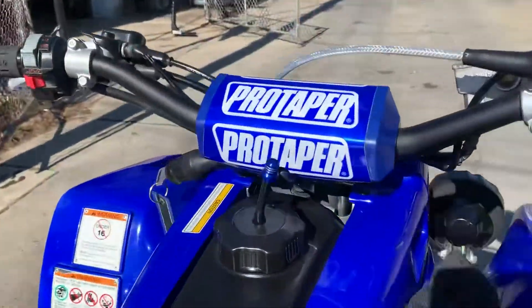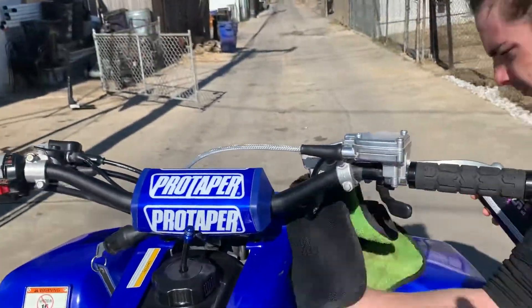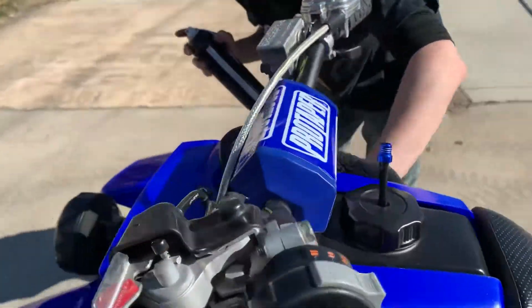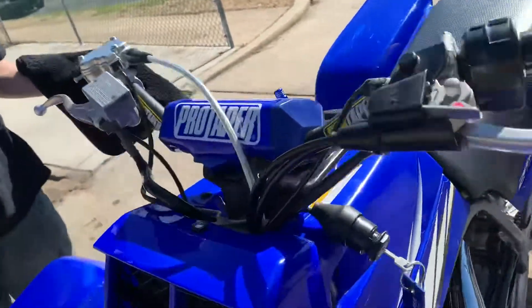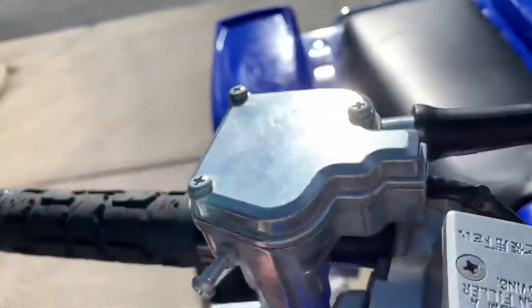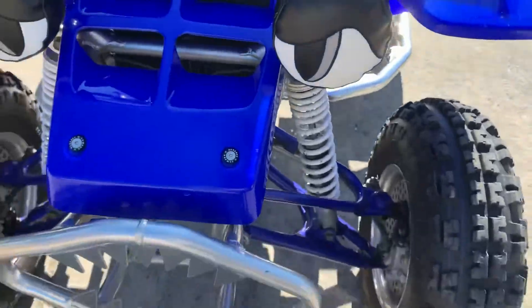Up here we're going to move to the bars. We got some Blue Pro Taper bars on here — as you guys can see it's the Square Fit bars. We got an aftermarket throttle cable with an aftermarket V-Dose throttle.